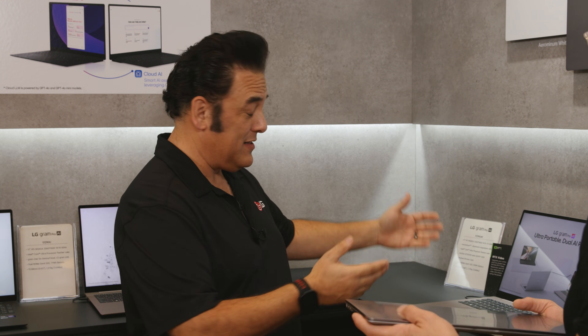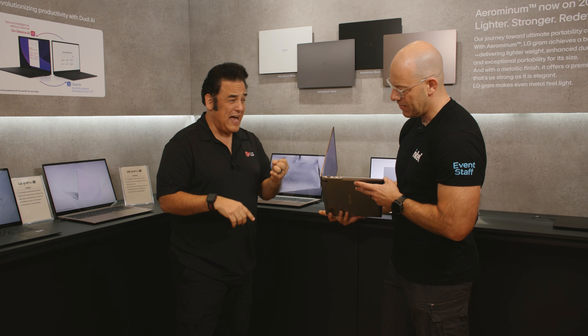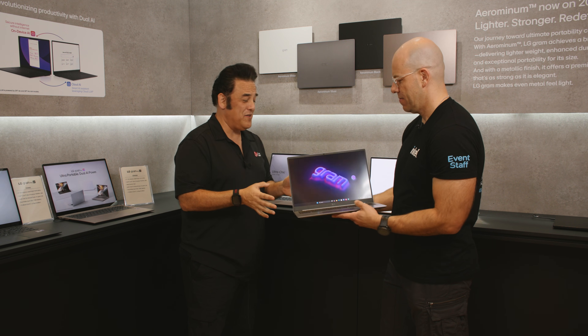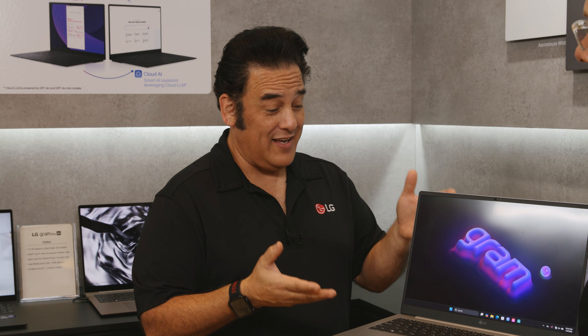We've got the Panther Lake processor in there, so the processor is going to be able to do a whole lot more — faster apps, seamless, smooth, the whole nine. You want to do this for video editing? Do it. Music editing? Do it. Graphics? Do it. This thing is phenomenal.